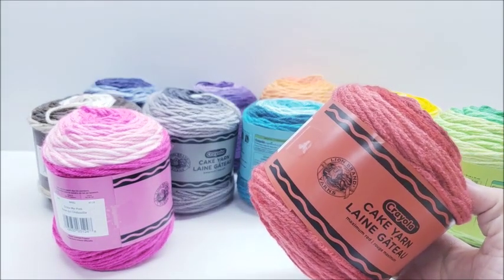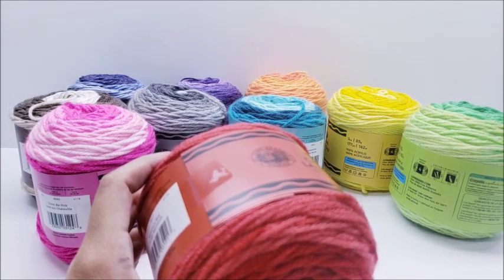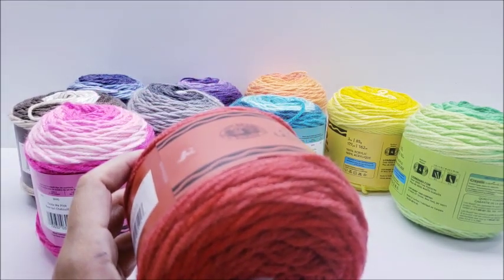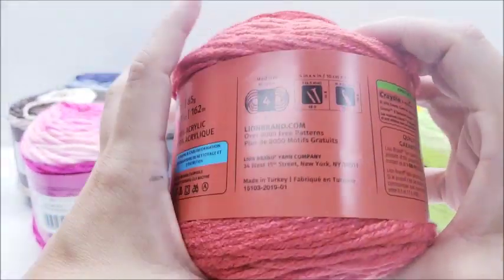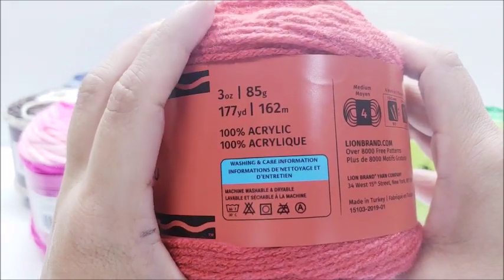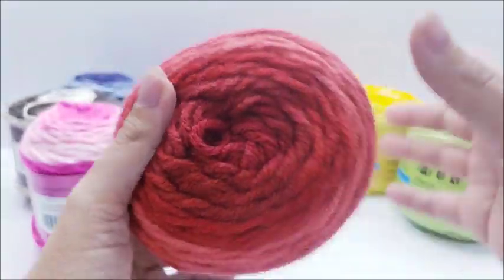They're $4.99 each at regular price at Lion Brand. I've also seen them on Knitting Warehouse for $4.29, but we'll go with Lion Brand's regular price — five dollars a cake. For 177 yards of regular, plain Jane 100% four-weight acrylic, that's too much money in my opinion.